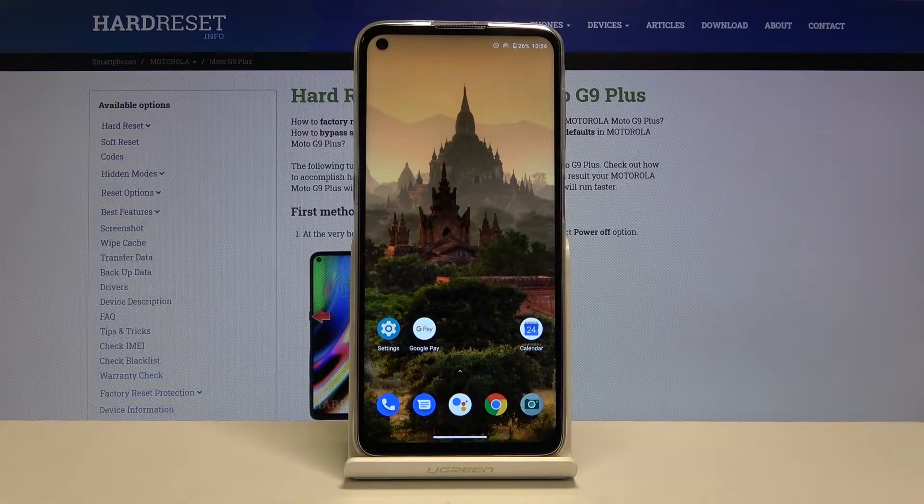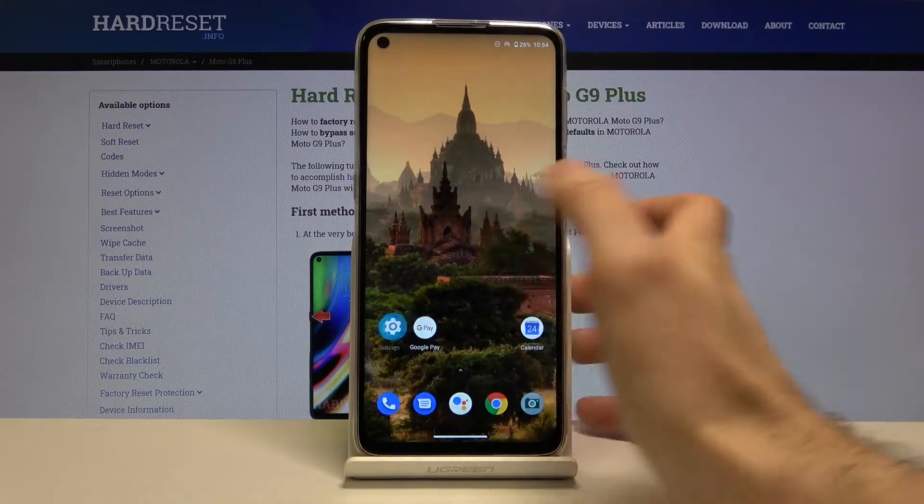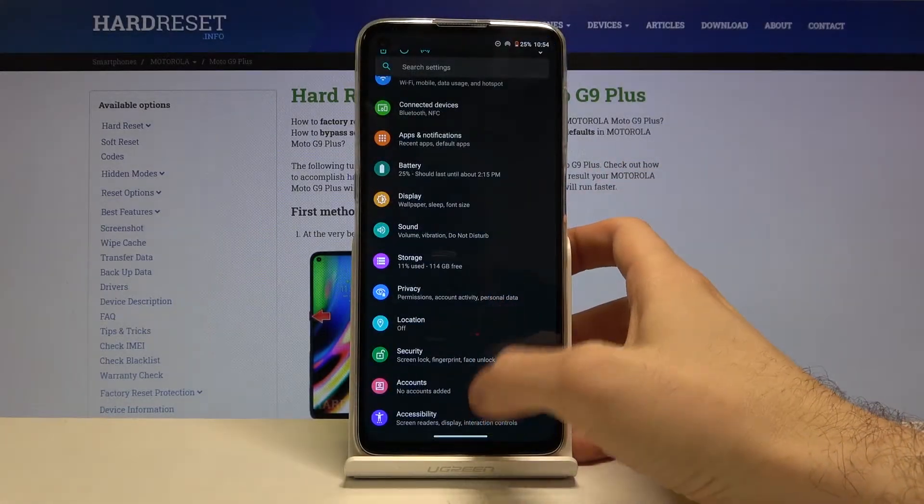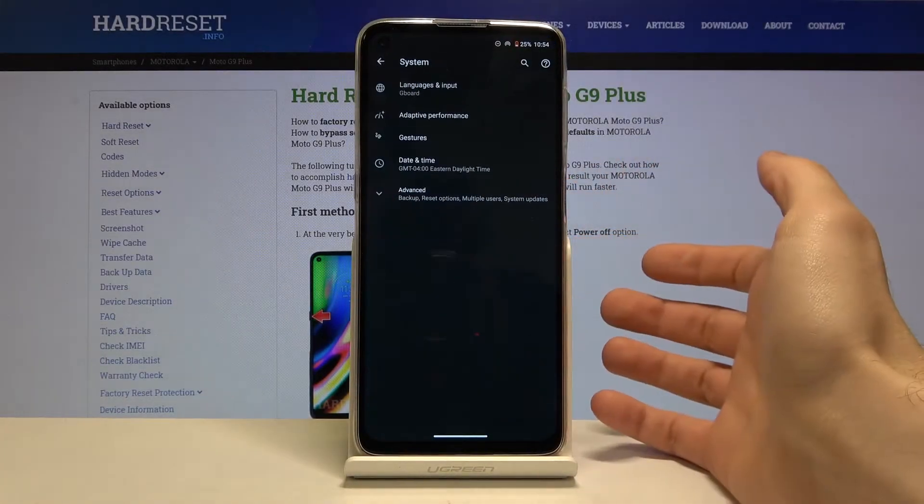Here I have Motorola Moto G9 Plus and today I'm going to show you how to reset network settings on this device. First of all, you have to open Settings, then you have to enter the System section.